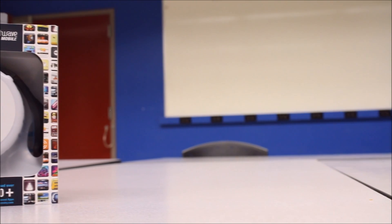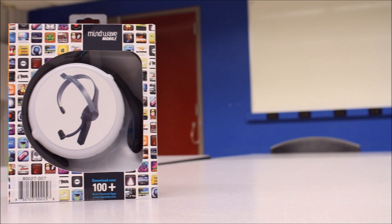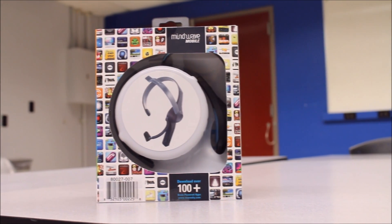Right here in front of me is the Mindwave Mobile Brainwave Sensing Headset. This device is the culmination of decades of EEG biosensor technology research and has an all-in-one, easy-to-control, wearable package.